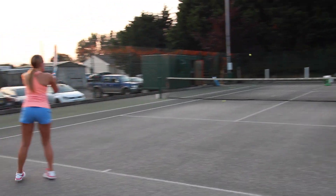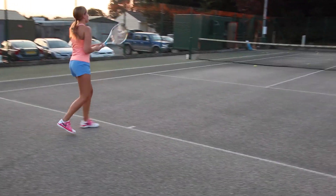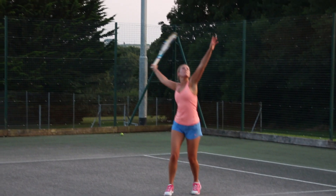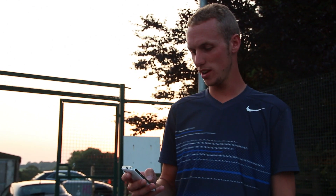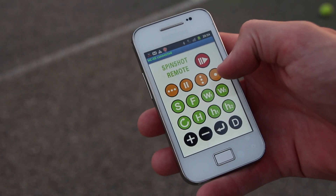The Spinshot Plus accurately places ground strokes, volleys, lobs and smashes wherever you need to improve your game. The mobile app can be set to alternate between forehand and backhand, which is perfect for training.